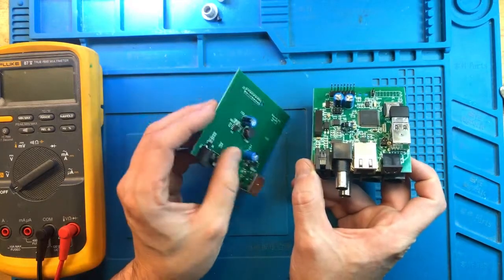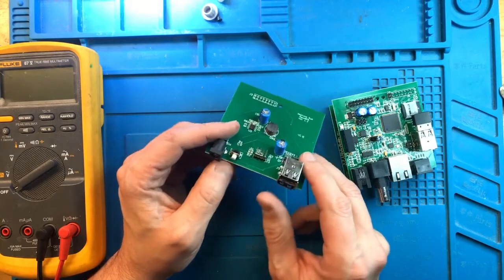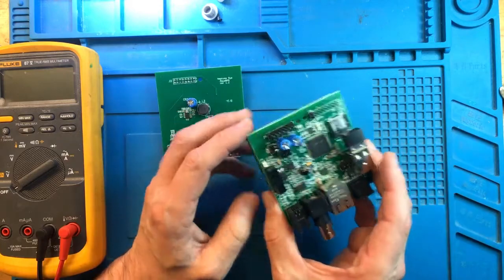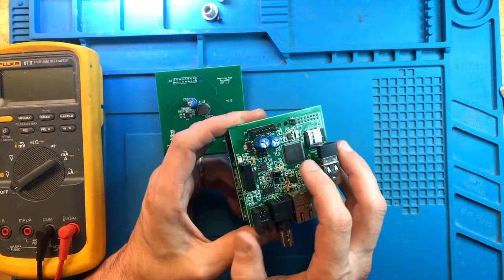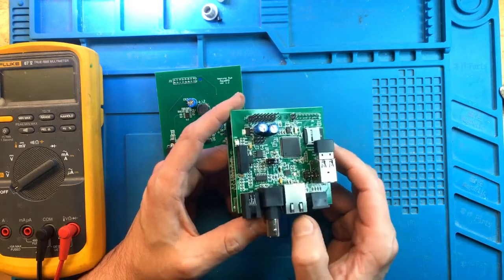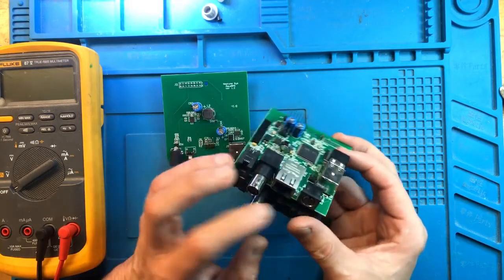You cannot just have one board, although it's got the power connector and the Aquabus ports by itself, plus the reset button — by itself it's not going to work. It needs to have the second board, which has the main controller, which is an ARM something or other, the network port, Wi-Fi, and a few other basic connectors.